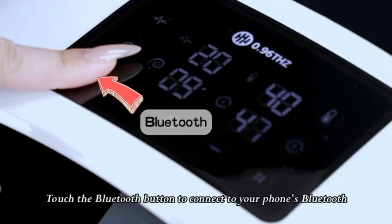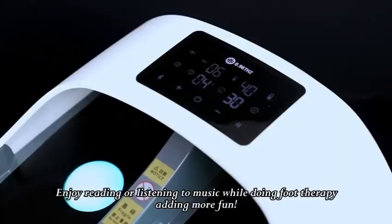Touch the Bluetooth button to connect to your phone's Bluetooth. Enjoy reading or listening to music while doing foot therapy, adding more fun.